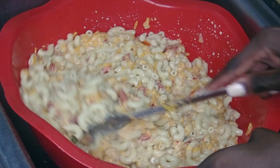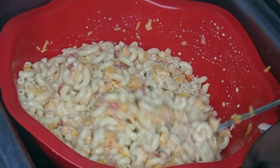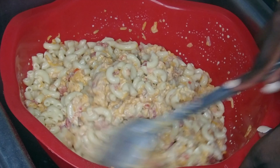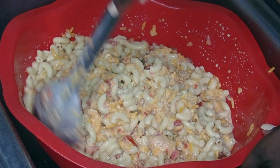Look at that — does that not look savory? If your mouth is not watering just by watching this part, I don't know what to tell you. It looks so good!